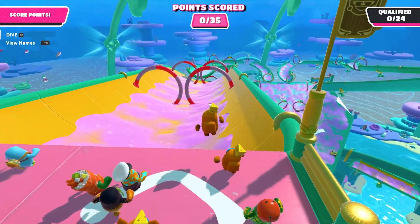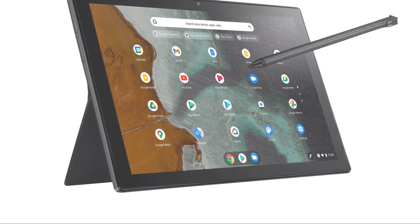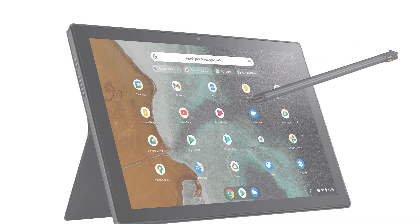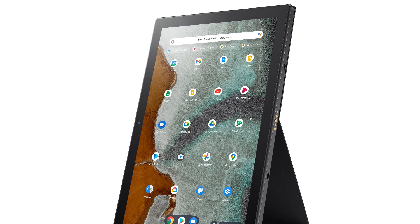In terms of design, the Asus Chromebook Detachable CM3 excels in design and build quality, providing users with a lightweight and durable device that is highly portable. The tablet's aluminum body feels premium and offers a pleasant tactile experience; it is built to withstand everyday wear and tear, ensuring longevity.